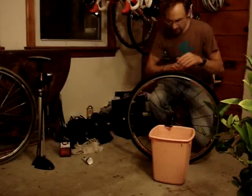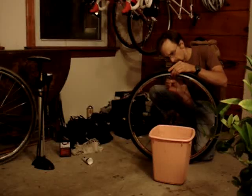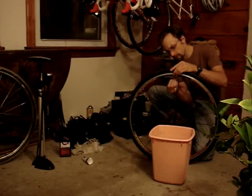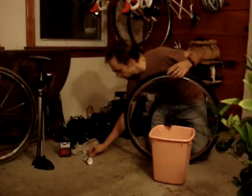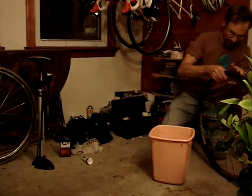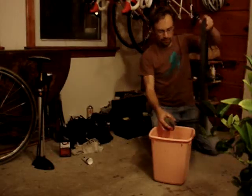Now first I'm going to do an initial test inflation. I'm going to remove the valve core — this is only finger tight, so I can pull it right out. Don't lose it. This part sometimes helps to have a soapy mix.